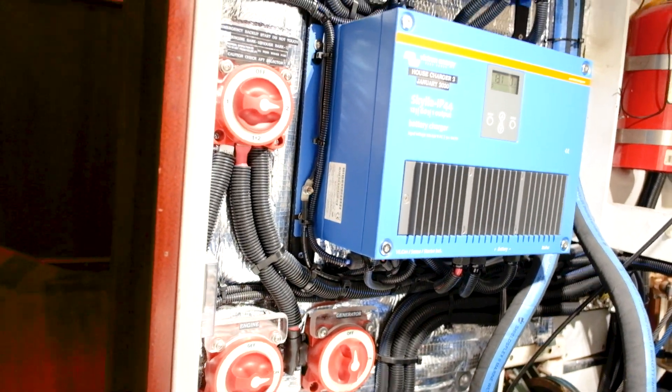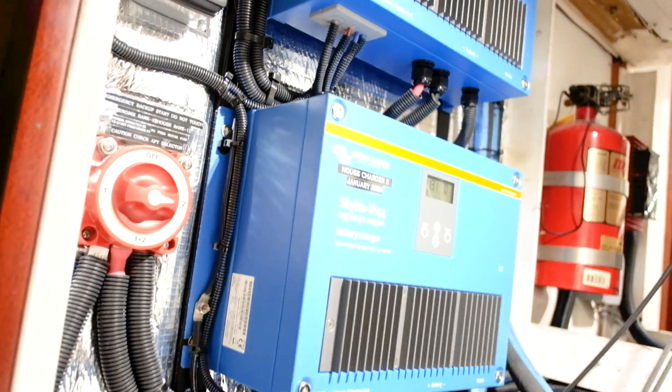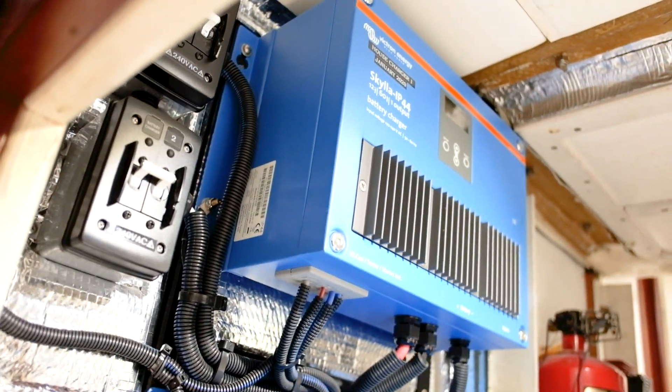Here are our house battery chargers — two Victron Skylla 60 amp house chargers.